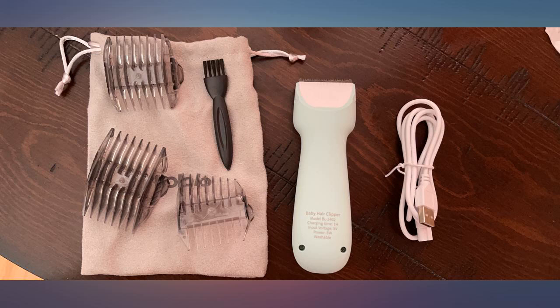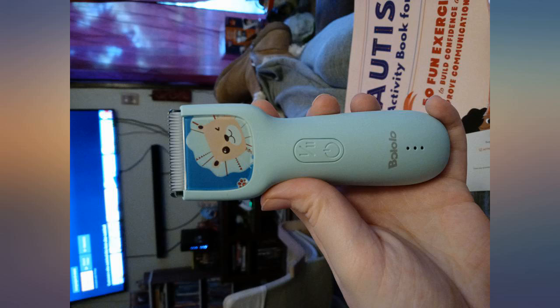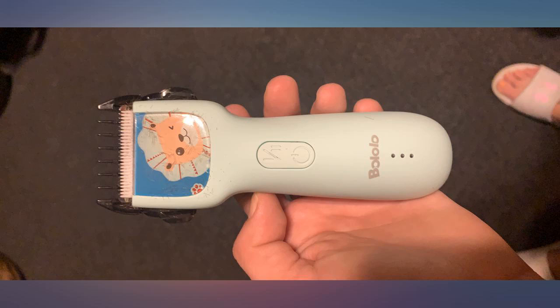Usually it's a fight to cut my son's hair. He has autism. But with these, it was done in 10 minutes flat. The noise isn't nearly as loud as your normal clippers. They're easy to use.